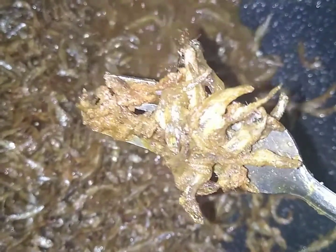Let them cook in the oil until they turn crispy like this — you see? That golden brown color.